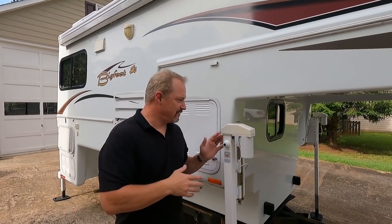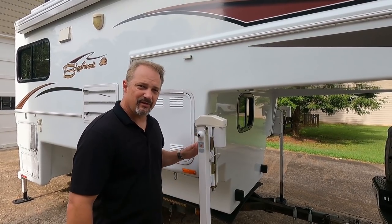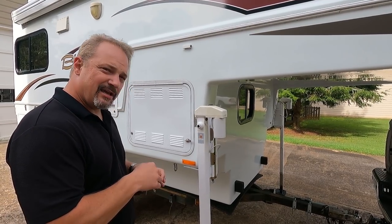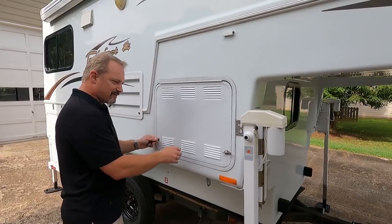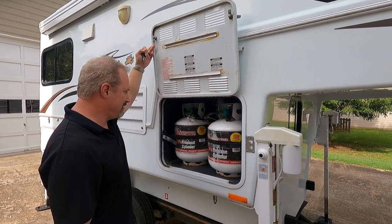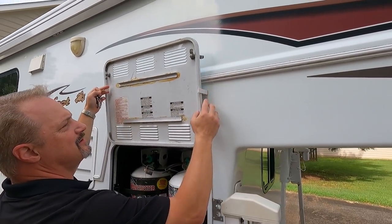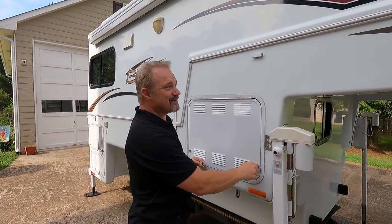We did have to add the Happy Jack swing-out dually brackets. When we got it, the camper jack was mounted straight to the body, so we had to add those for it to fit on our dually. Over here is the propane area — it does have a key on it and a latch on one side, with standard 20-pound tanks. All the doors have little clips that hold them open — not quite as nice as the magnetic ones on our Lance, but it does the job.